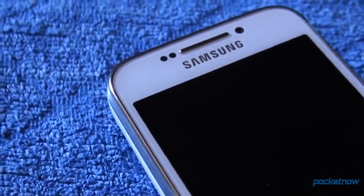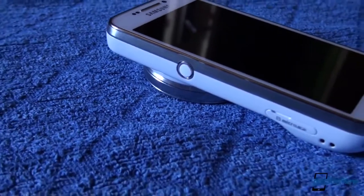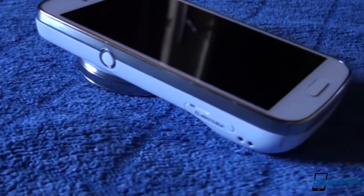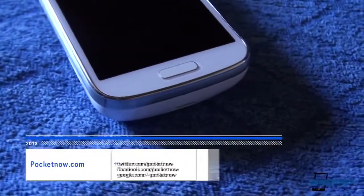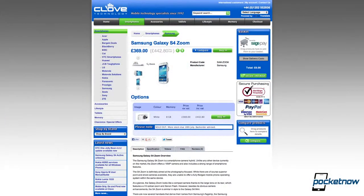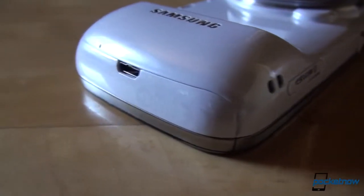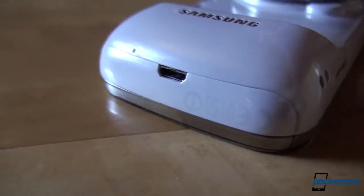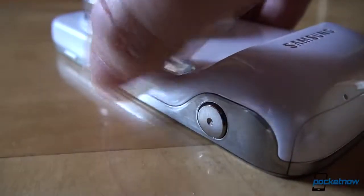The S4 Zoom is the last Samsung device announced at the Premiere 2013 London event that we are reviewing now. To check out our Galaxy S4 Active and Galaxy S4 Mini reviews, head over to Pocketnow and subscribe to our social media channels to stay up to date. The Samsung Galaxy S4 Zoom, provided to us by our good friends at clove.co.uk, arrived at our doorstep on July 15, meaning we've used it exclusively as our daily driver over the course of 10 days — just enough time to answer the phone-camera dilemma.